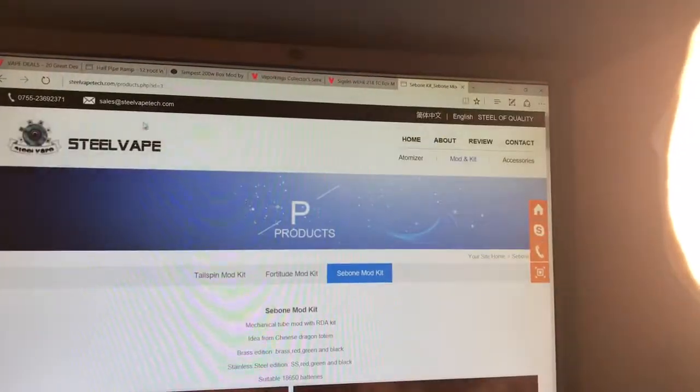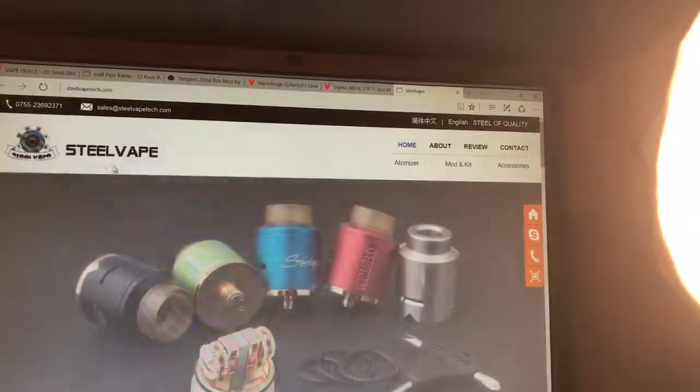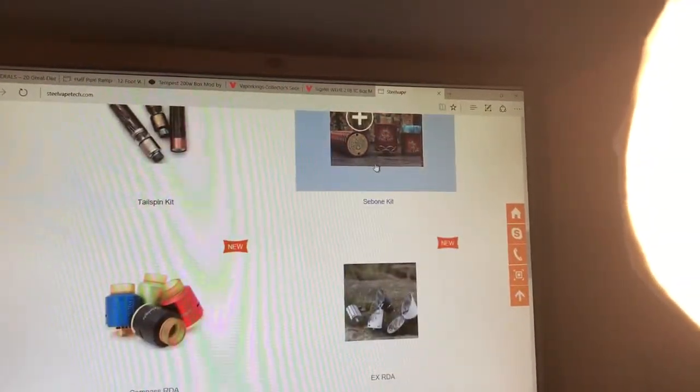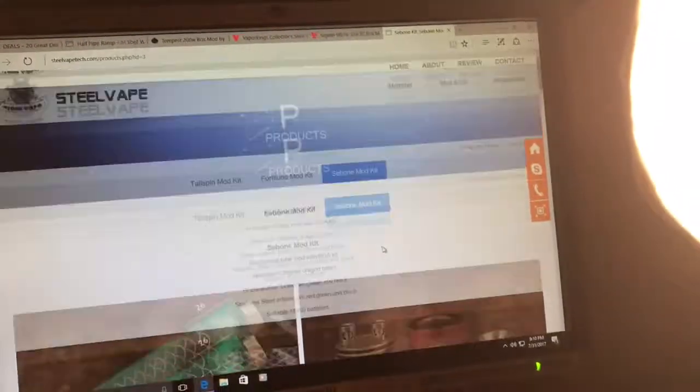They don't have prices on their website, which kind of sucks. But they're saying it's around 70 bucks, so get online — 70 dollars.